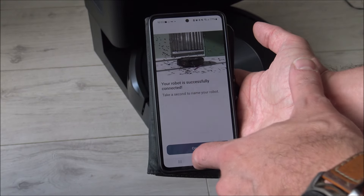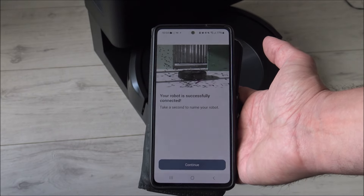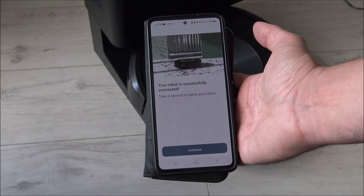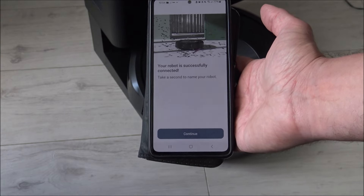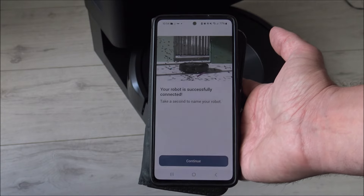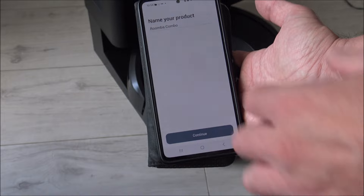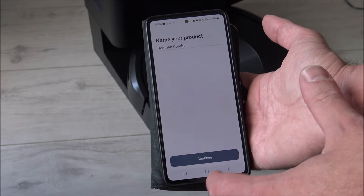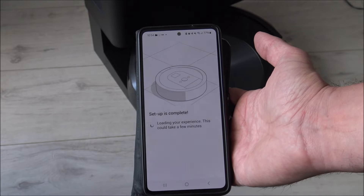Now it says take a second to name your robot. I'm not really sure what to name it, so my question for you is: if you had an iRobot like this, if you had a Roomba robotic vacuum, what would you call it? Or if you've got one, what do you call it yourself? Let me know in the comments. I'm just going to keep it as Roomba Combo. Setup complete.